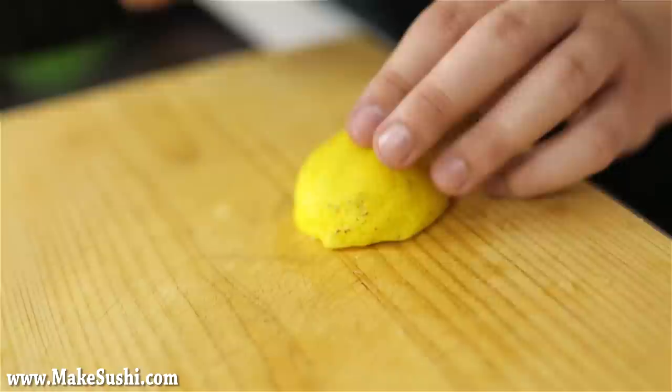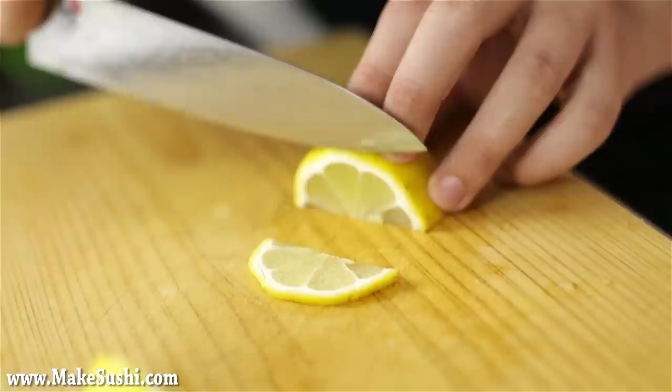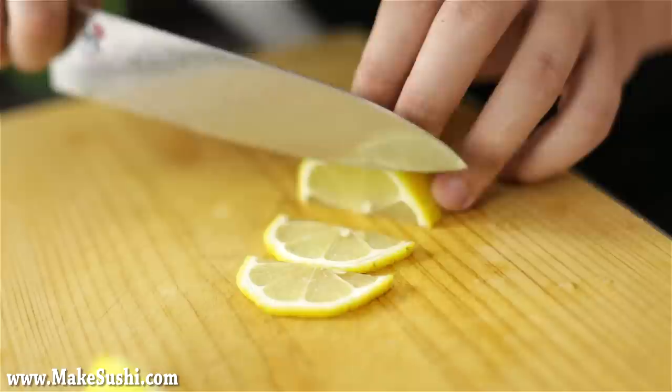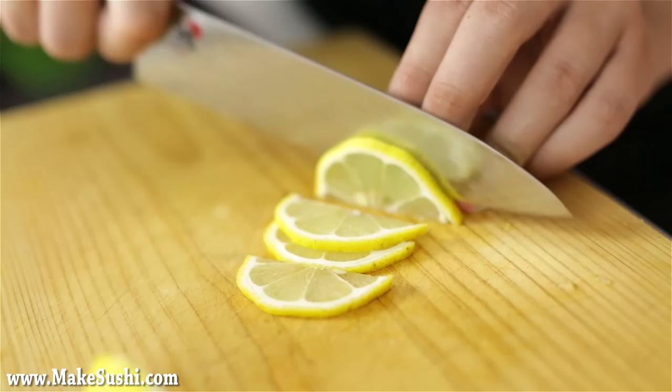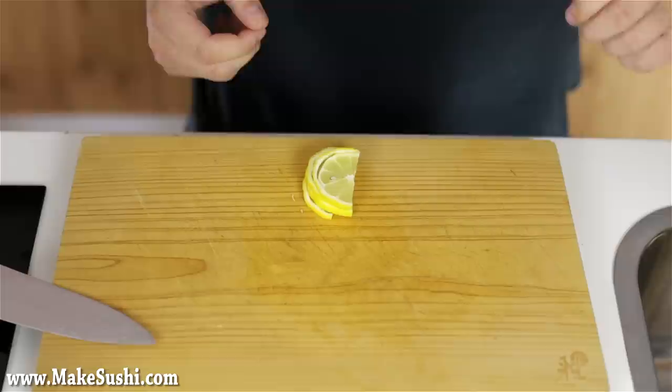Now place it down on the cutting board and cut off the first segment where the peel cut begins — you don't need that piece. Then slice off pieces about half a centimeter to one centimeter thick. You're going to need about four of these. As you can see, you've got the center of the lemon with the peel still attached to each slice.